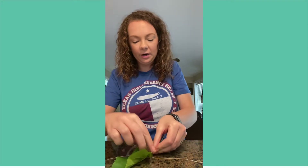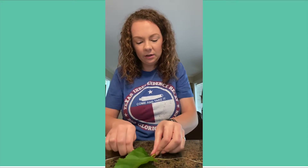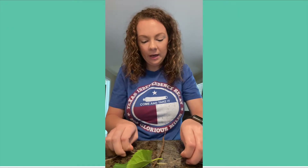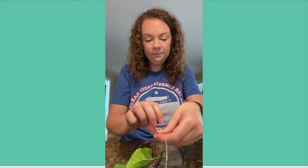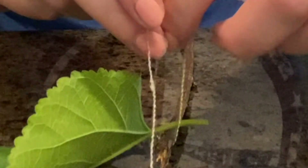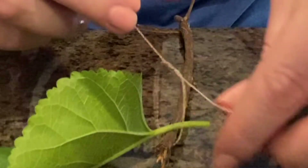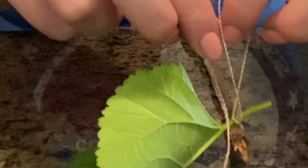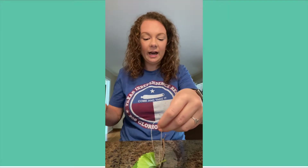I'm going to put it on the table or countertop so it's a little easier for me to tie. I'm going to take this string and tie it around the stem and the twig. Once I do this I'll show you what it looks like. Tie it pretty tight — this doesn't have to be perfect, just something fun to do with things you have outside.